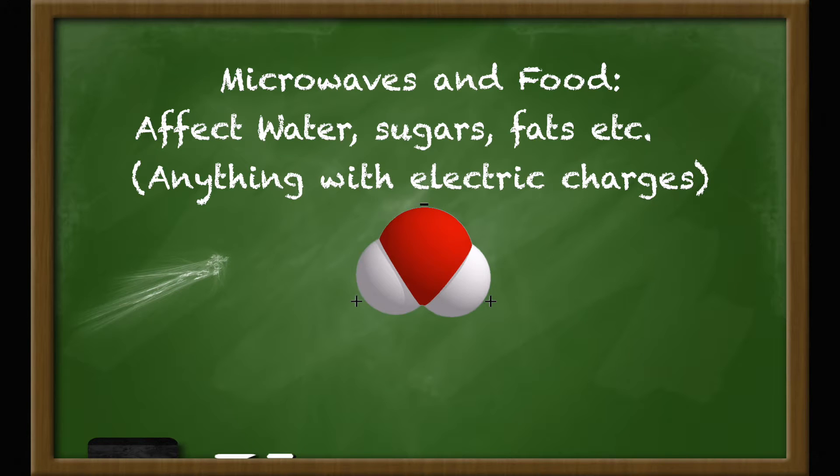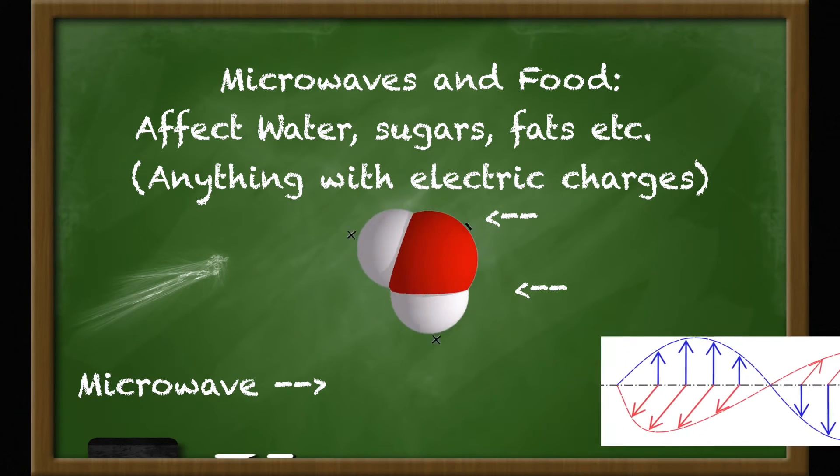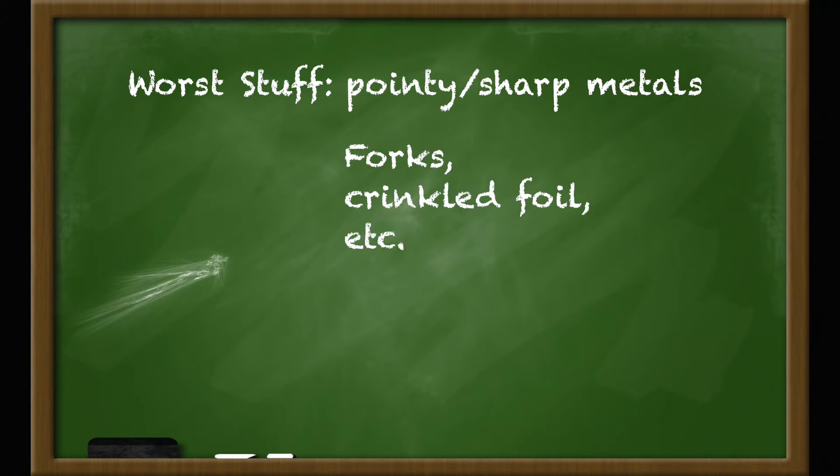Water molecules, for example, essentially have a positive charge on one side and a negative charge on the other. So the oscillations of the wave keep pulling the two sides back and forth. But a metal, on the other hand, is full of little negatively charged electrons that can move around as much as they please. This is why metals can be so much trouble inside a microwave oven. The microwaves that shake up the water molecules in your food can actually push the electrons inside a metal into dangerously unstable configurations. This is extra true for metals that have pointy bits or sharp edges, like a fork or a crinkled-up piece of aluminum foil.